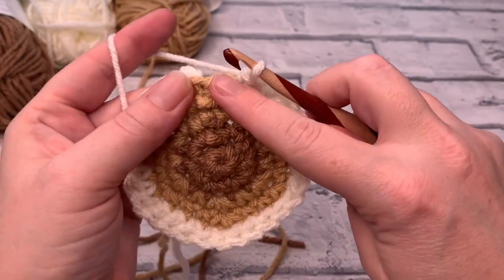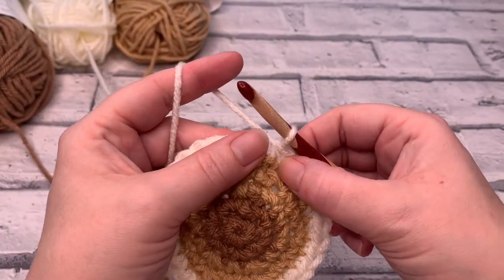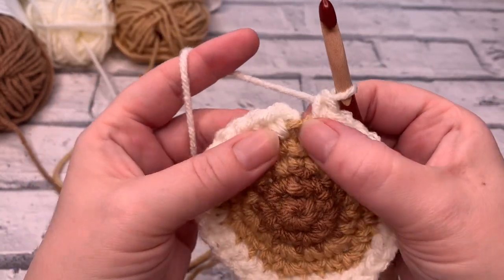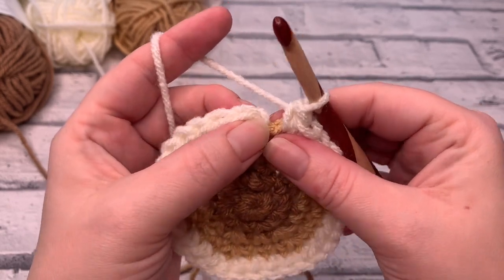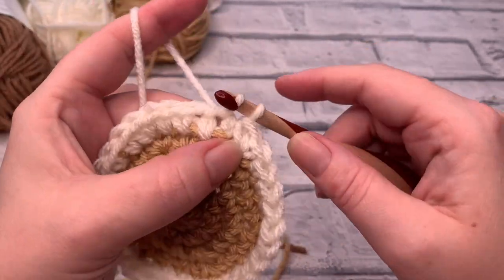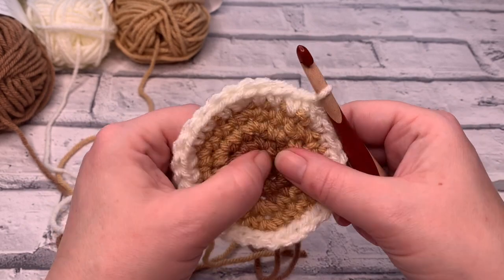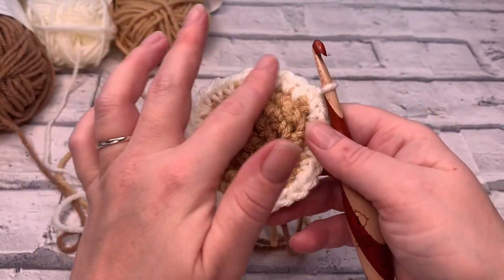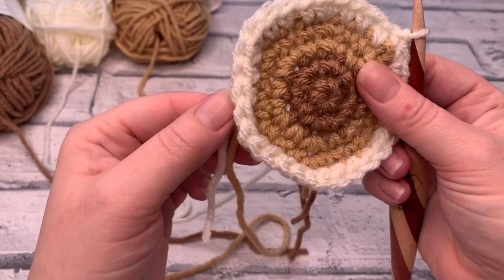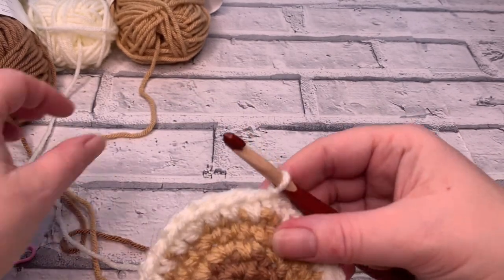On the last stitch, work two single crochets into that same stitch to end. There's your slip stitch, your chain one, and this is your first stitch around — insert your hook and slip stitch to join. At the end of round five you should have a total of 30 stitches around, because we're increasing by six stitches each round.